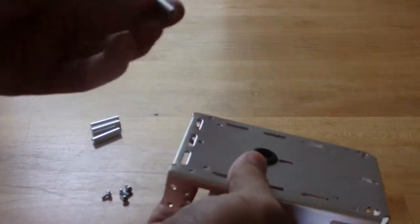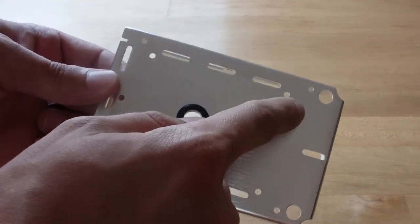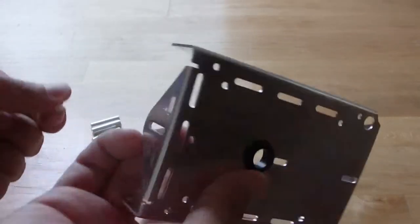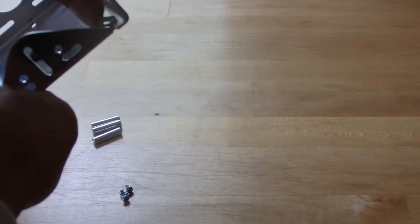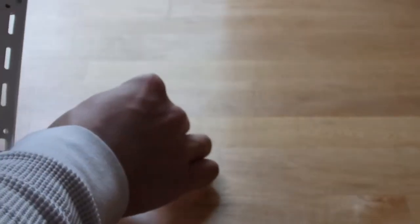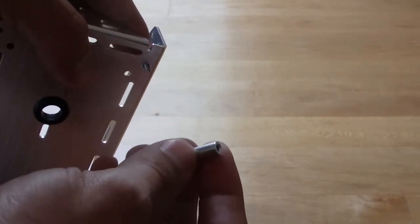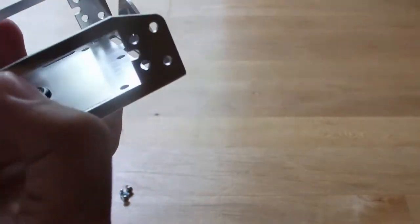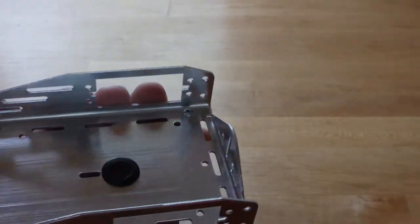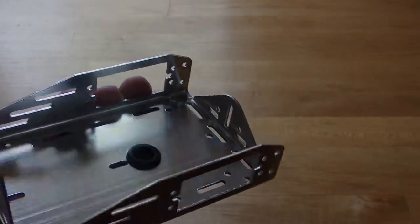Now we want to apply our standoffs onto the chassis. We want to make sure we're doing it on the four outermost holes. To start, take one of the quarter inch screws and put it through from the inside, holding it with your finger. Then take a standoff — these are symmetric so it doesn't matter which way they go — and screw it right on there. Then hold the standoff and take a Phillips head screwdriver to tighten it up just a little bit.